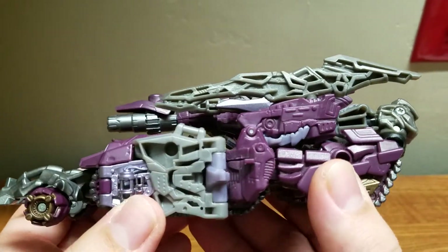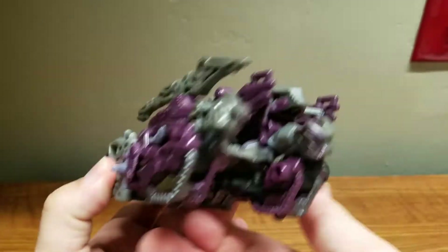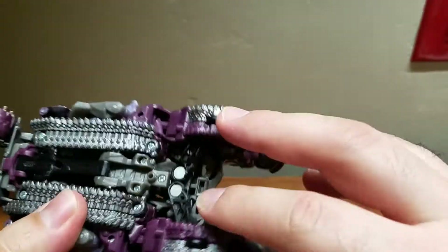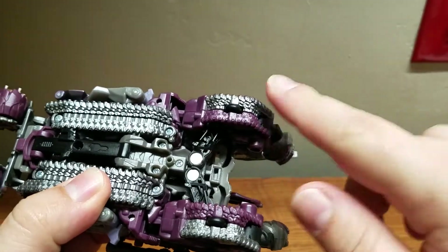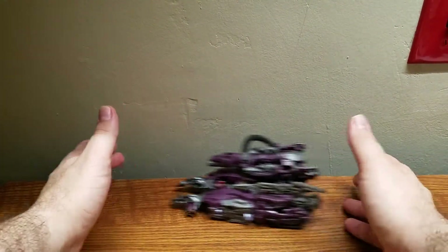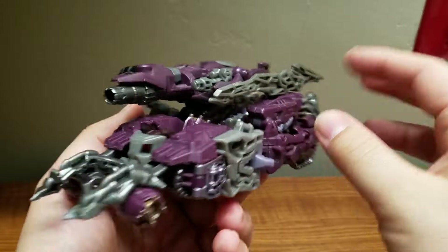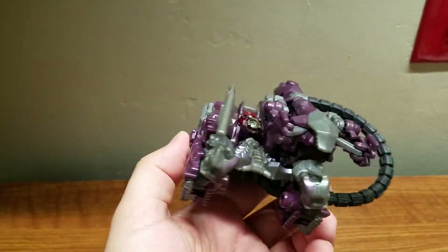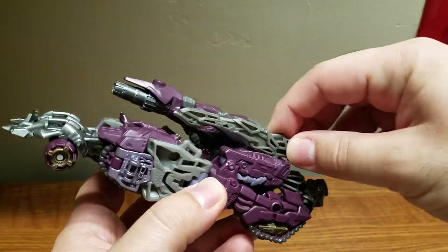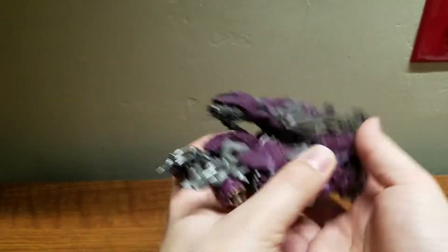We can see lots of nice detailing. He has four wheels — two large ones on the front and two smaller ones on the back — under his rear treads, which allow him to roll fairly well, a bit noisily but quite well. That's it for his alt mode; he doesn't really do anything else in this tank mode. This part can move, but there's nothing else you can really do in this mode. Still, it looks pretty nice.